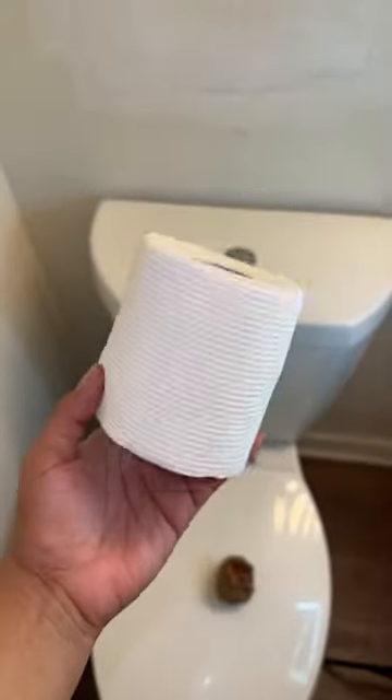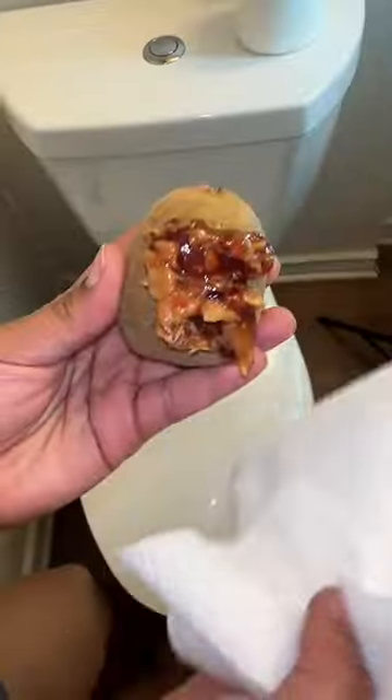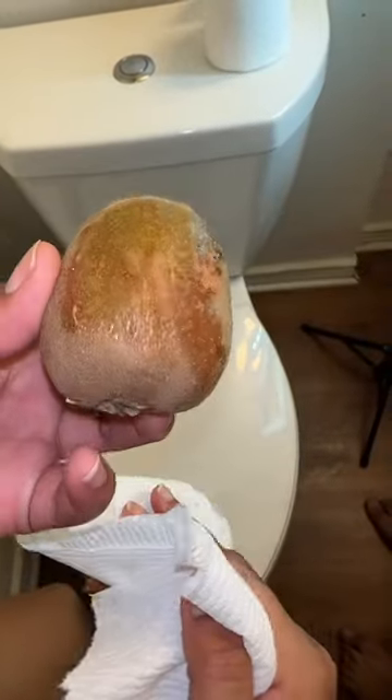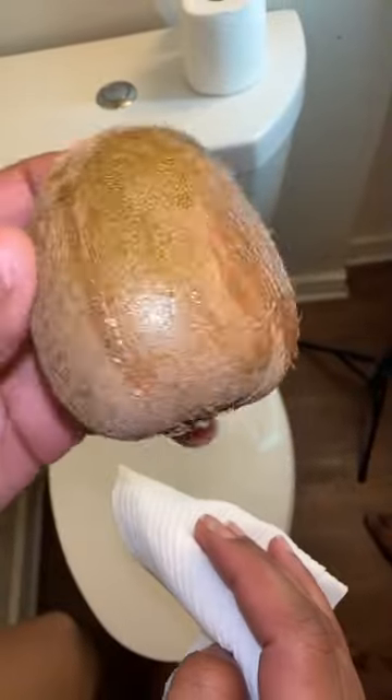Testing bum cleaning techniques with me. Today we're going to take two tests. The first test is toilet paper. We all think toilet paper is very sufficient, but after seeing how many times I had to wipe — big no.